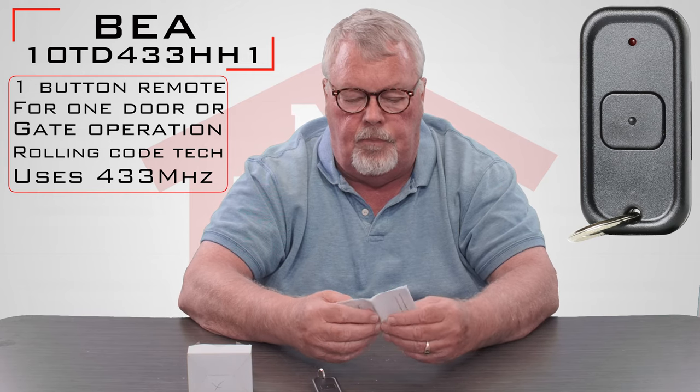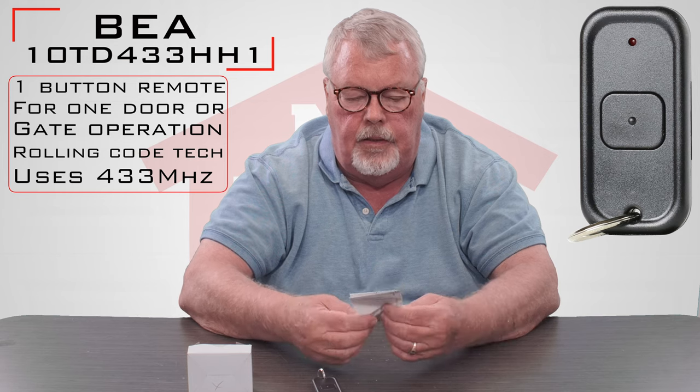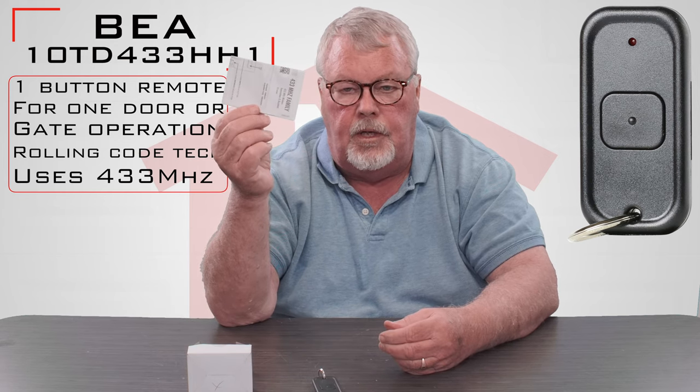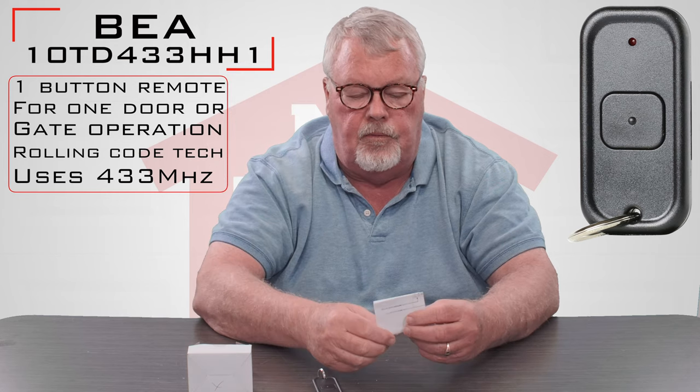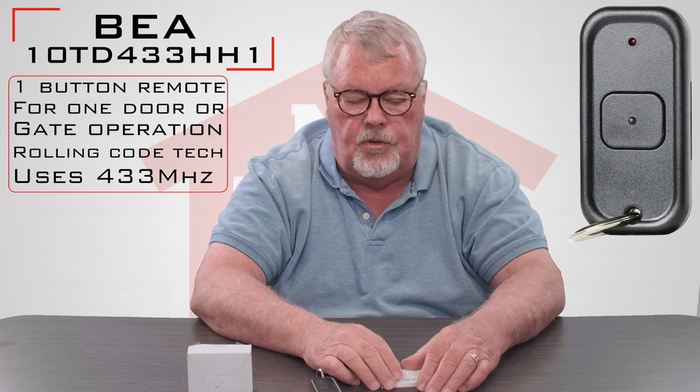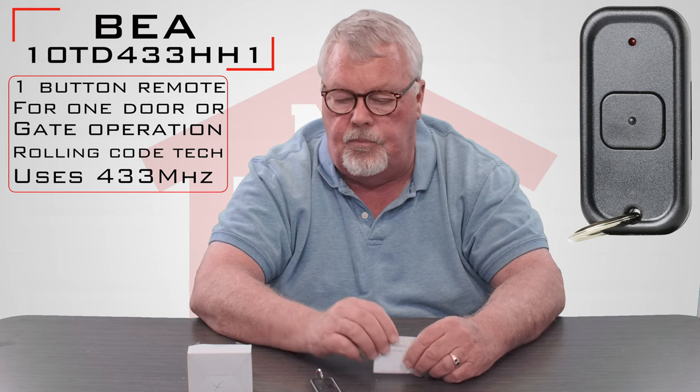One of the most important parts of this product that it's shipped with are the instructions. So when you get this and you're going to put it to work, sit down first and read the directions and make sure that you're going to follow those to put it into work.